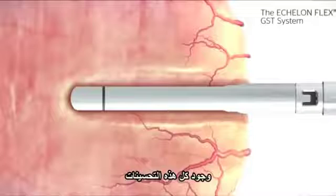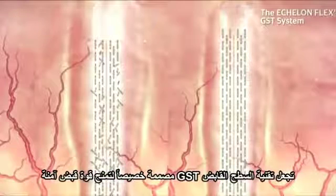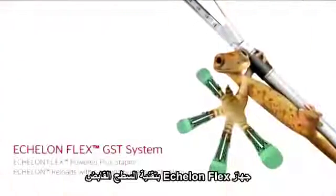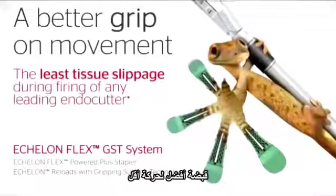The combination of these improvements makes the GST system uniquely designed to deliver better gripping power, to provide the least slippage during firing of any leading endo cutter. Less tissue slippage results in unsurpassed stapling performance. The Echelon Flex GST system — a better grip on movement.